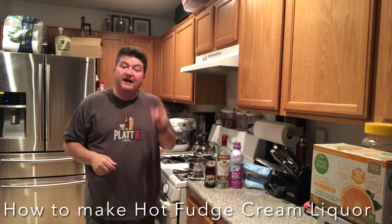Hey gang, it's your buddy Platt. Today I show you how to make hot fudge cream liqueur. So let's go.